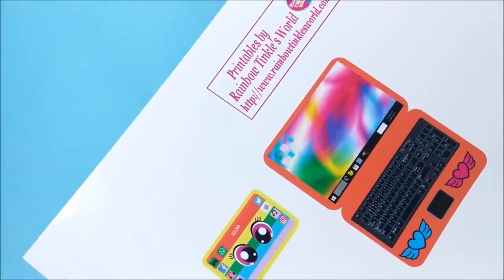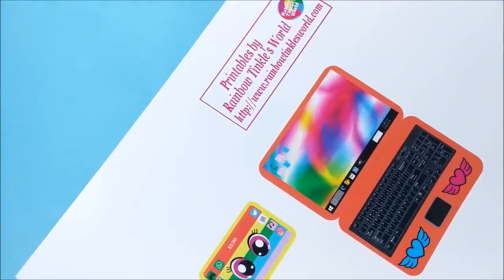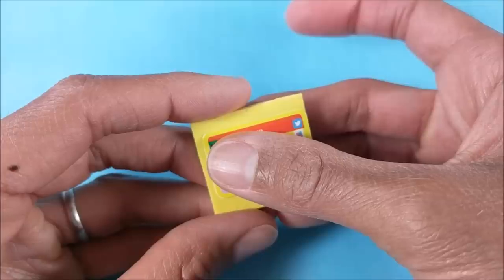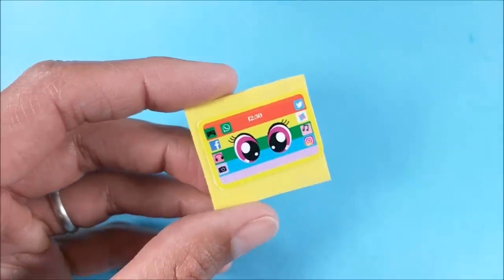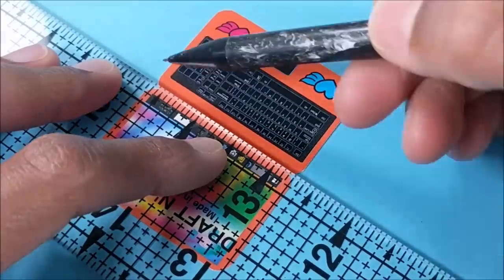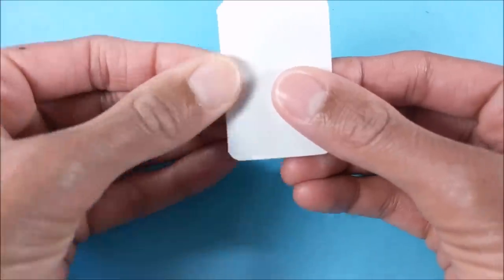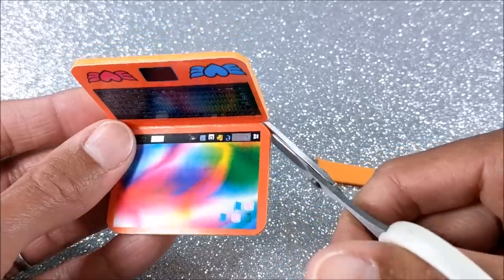So I start with the printable. I've printed mine on glossy photo paper, and you can access it on my website, rainbowtinklesworld.com. Cut out and glue to craft foam. And with the laptop, I simply score along the line to make it easier to fold before gluing craft foam to the bottom and back.